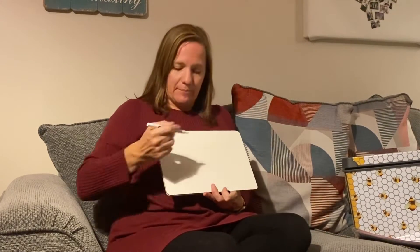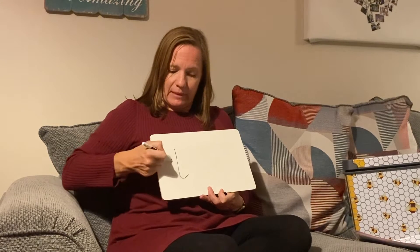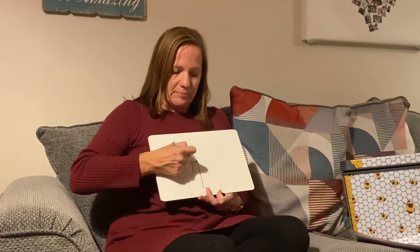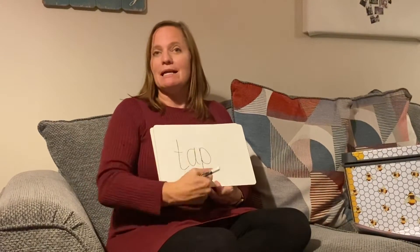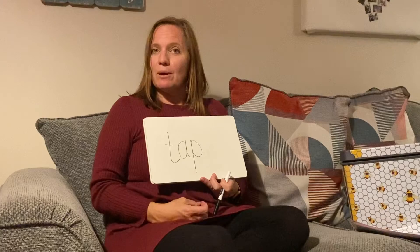Well done. Tap. T-a-p. Now if you're not ready to write, that's absolutely fine. Just practice chopping up those words into the sounds and see how many sounds you've got in that word. We've got one, two, three sounds in that word.